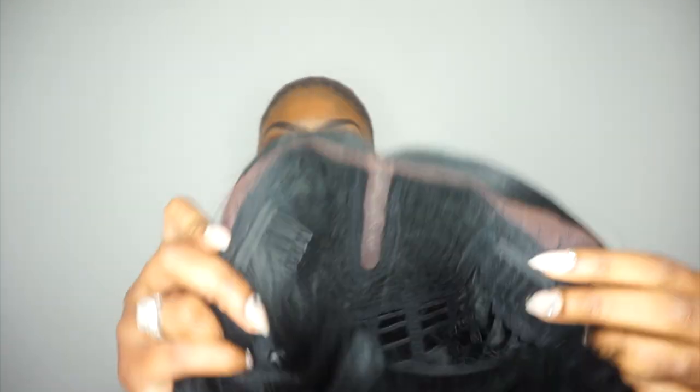Hey you guys! I'm back with another Sam's Beauty collaboration. You know that they always get me together. This week I will be reviewing the infamous Lena wig.